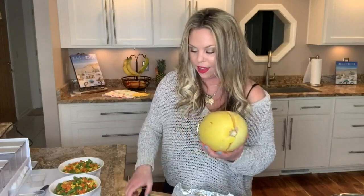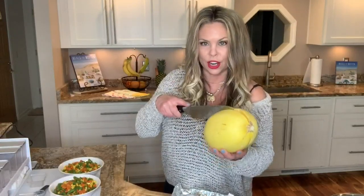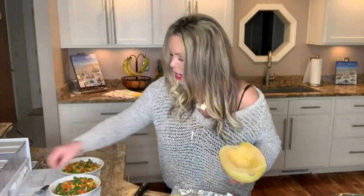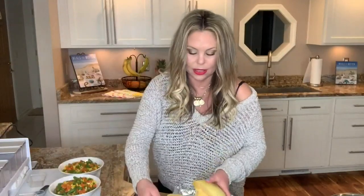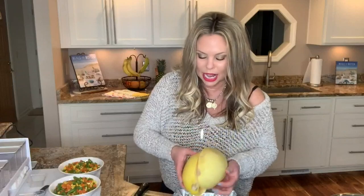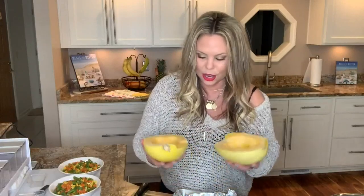We are going to take one spaghetti squash and just cut that straight in half. Use a nice large knife. If it's really tough and you're a little nervous about cutting it for the first time, you can go ahead and pierce the outside several times while it's still whole, then throw it in the microwave for about five minutes. What it does is help soften the skin just a little bit, making it easier to cut.